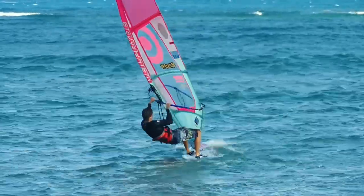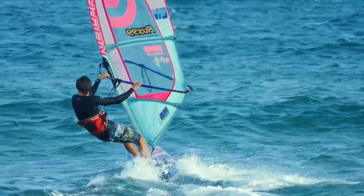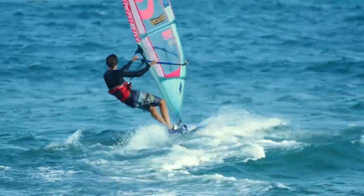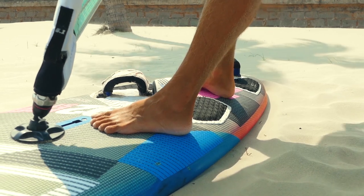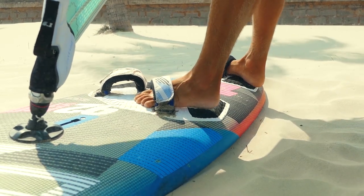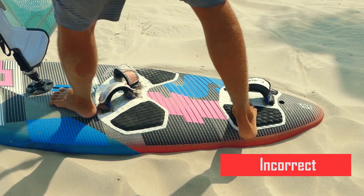You want to get into the footstraps as soon as the board has started planing but has not yet gained too much speed and started getting tossed around on the chop or wave. The footstrapping sequence is as follows: first the front foot is inserted, then within one to four seconds goes the back foot. The reverse sequence is incorrect.